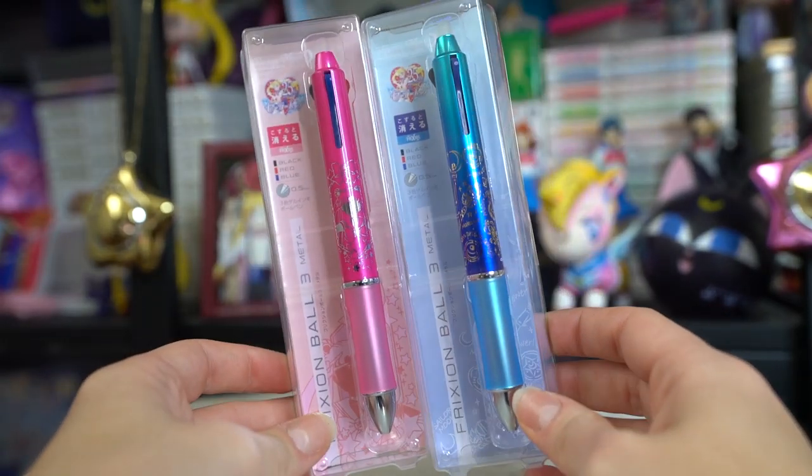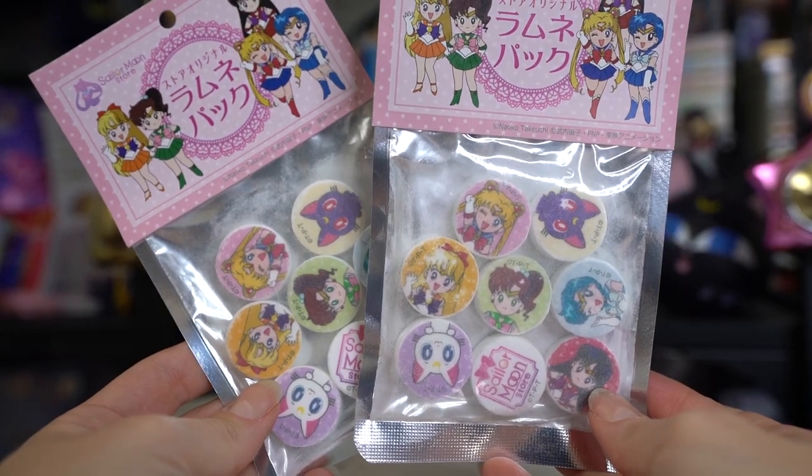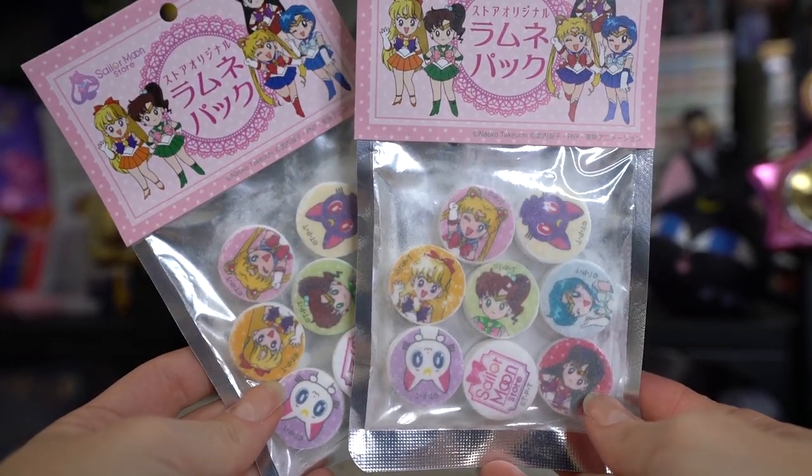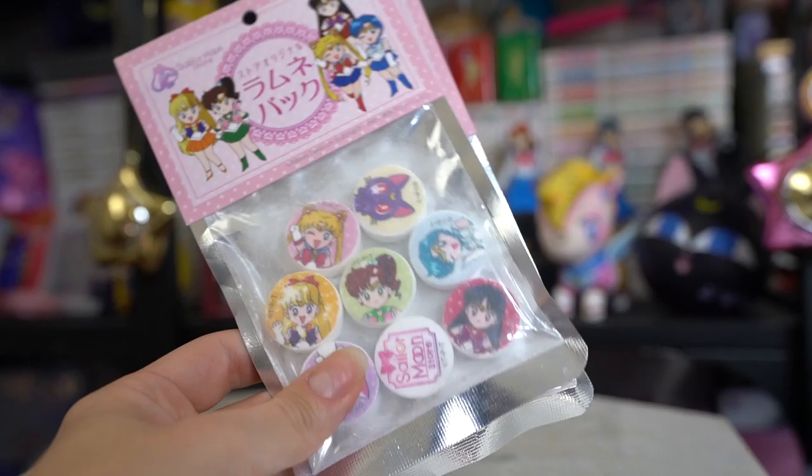I'm excited to use these because Frixion Ball pens are very nice and smooth. You've already seen these on the channel before, but when I tasted them I loved them so much that he actually bought me four packs — I already ate two of them and I'm trying to keep myself from eating the rest. These are Ramune candies that just dissolve in your mouth. They're not too sweet — it's like those Ramune sodas you get, except in sugar form. They're basically my favorite snack from Japan.